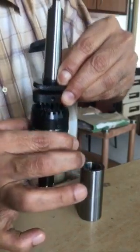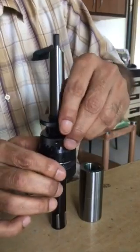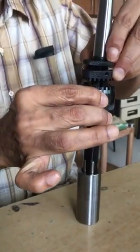The tool can increase the job size by 10 to 20 microns. The tool is first made undersized by rotating left and checking if it freely enters the job.